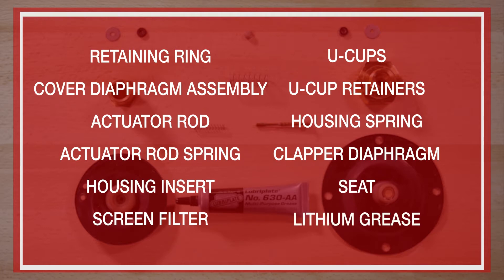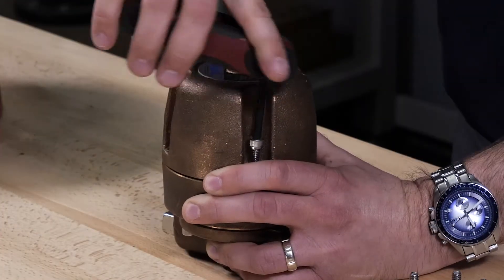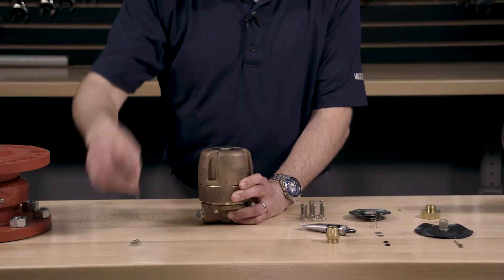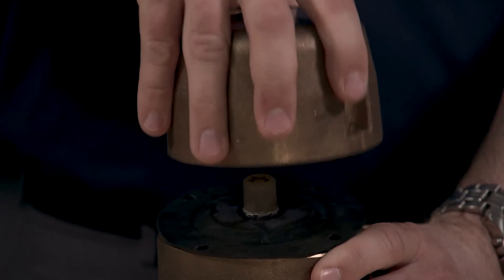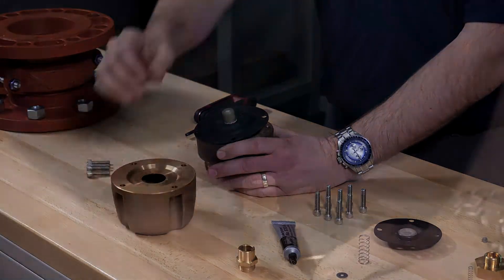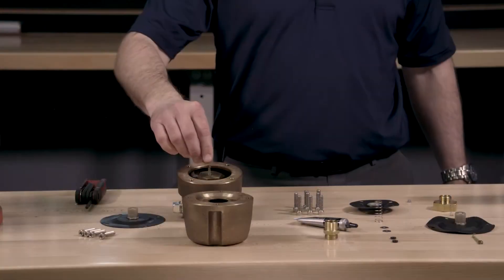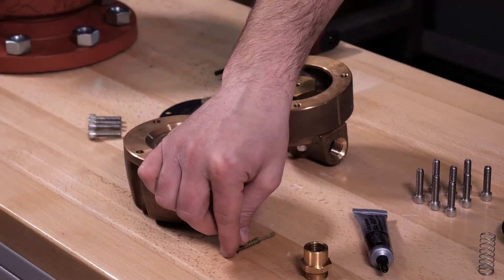The cover diaphragm assembly is included in the repair kit but can be ordered individually as well. To start replacing the parts in the repair kit, we will first need to remove the four cover screws. Remove the cover from the housing, using caution as the parts are under spring tension. Remove the cover diaphragm assembly. Next, we can remove the actuator rod, actuator rod spring, and the retaining ring.